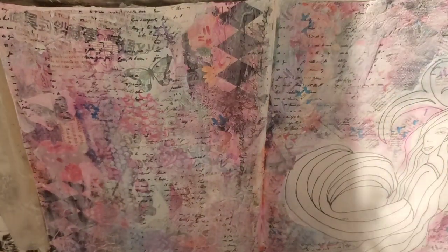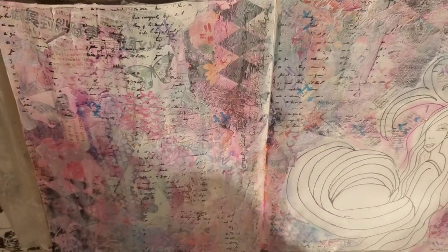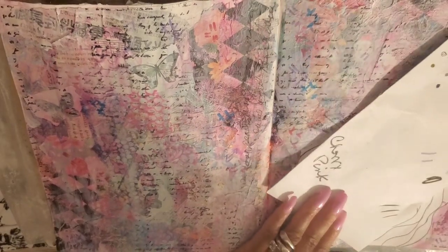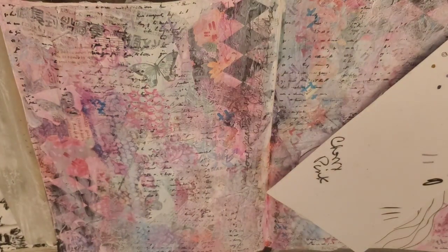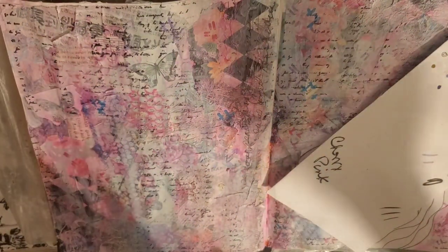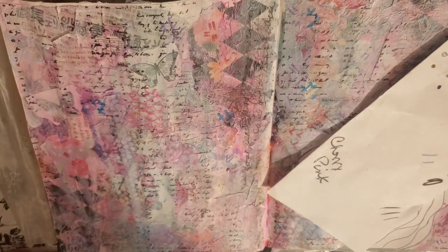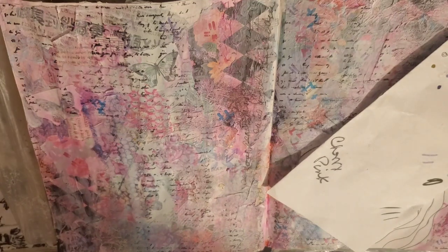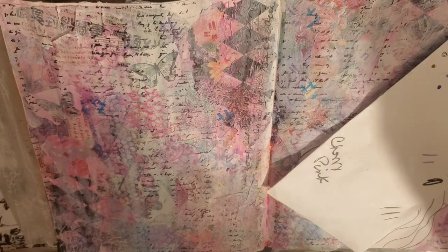The last step for this background is I'm going to do some splatters — I'm going to cover her up because I really don't want to splatter my girl. For splatters, just get some white acrylic paint, wet it down, use a splatter brush, a stiff brush, or a fan brush — whatever you choose gives you different effects. I'm going to use a fan brush. I'll move my drink out of the way — I don't want splatters in my tea.